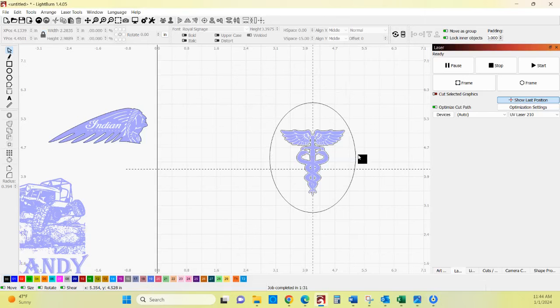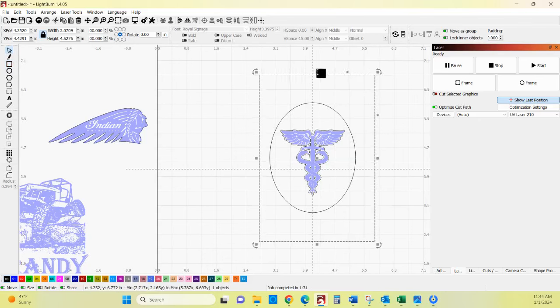Now we have our circle cut out. We want to create a foundation for all of this to go into, so we're going to use a square tool and draw a square around all of this. You can adjust the size as needed — kind of set it down into here, bring this out just a hair, bring this in down here.